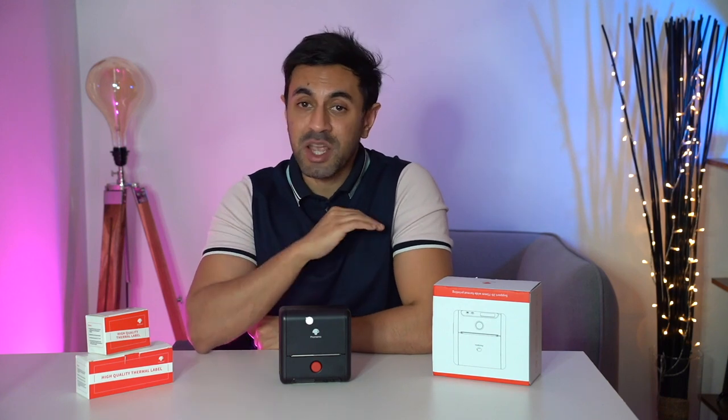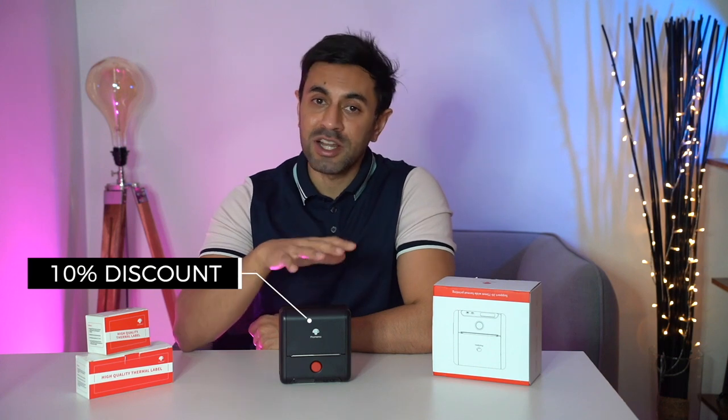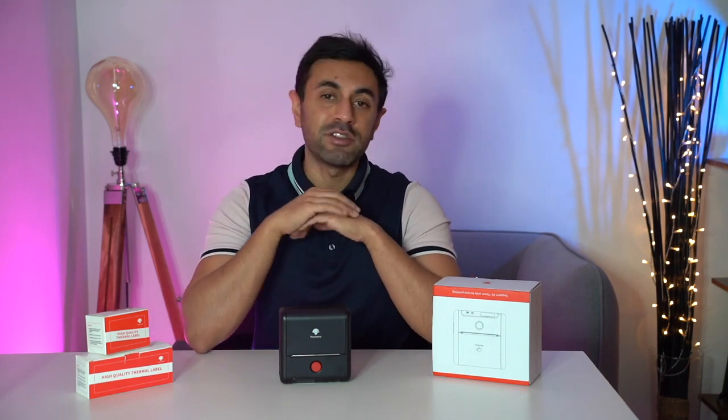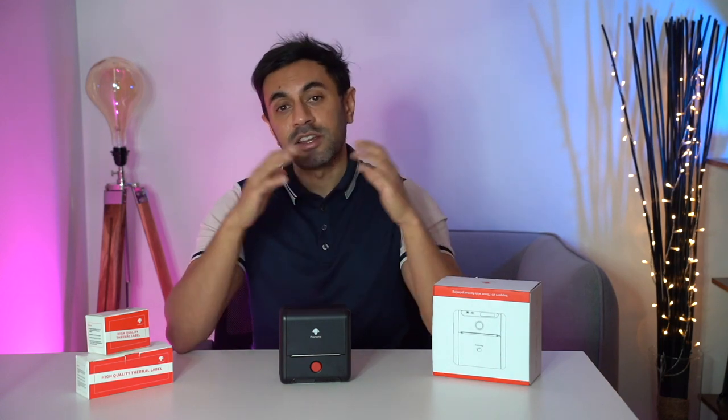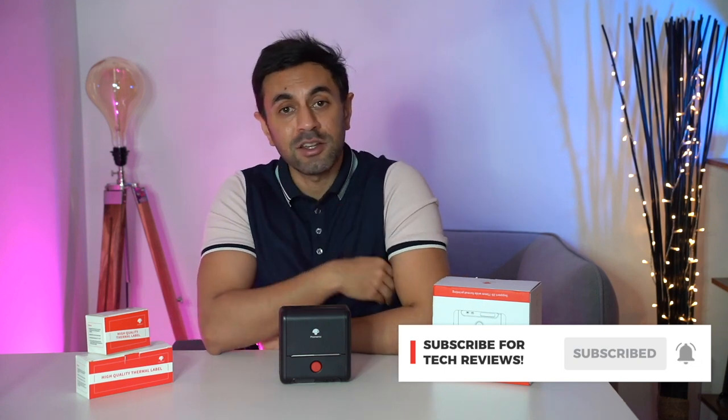The best thing is I've got a discount code for you guys — 10% off. The normal price is around 86 pounds, though they usually have offers running. Click the link in the description to go to the PHOMEMO website and use my discount code for 10% off across a whole variety of accessories including this printer. If you enjoyed this video, give it a thumbs up, hit subscribe so you won't miss upcoming gadget and accessory videos, and I'll catch you next time — take care.